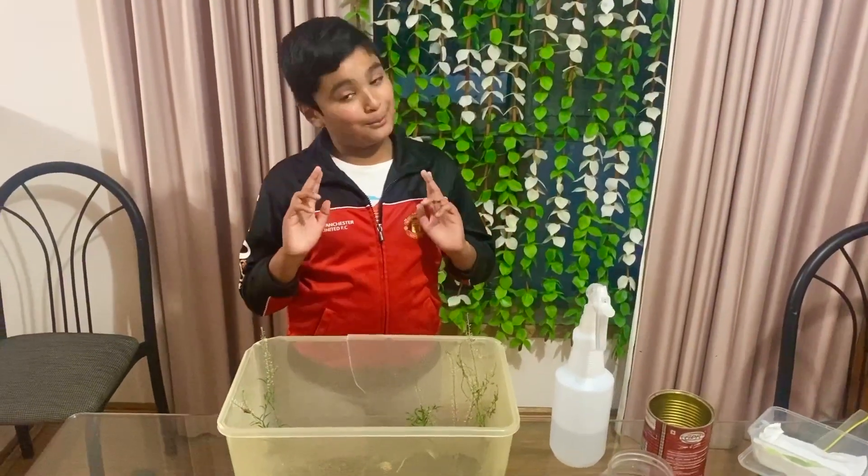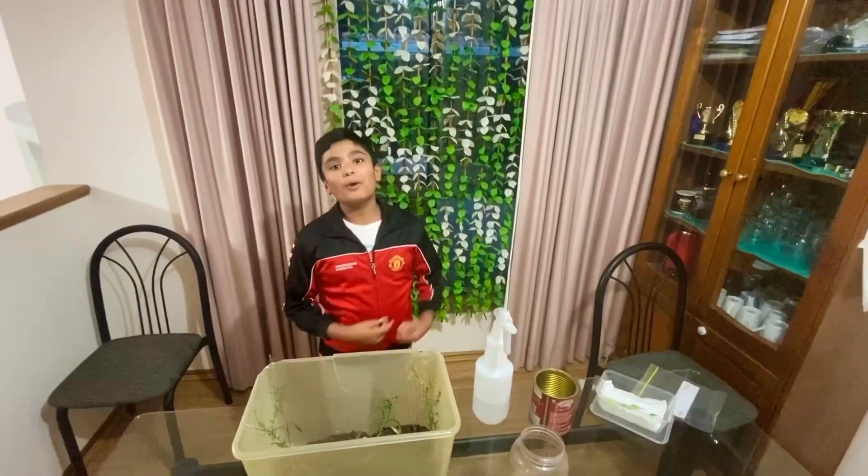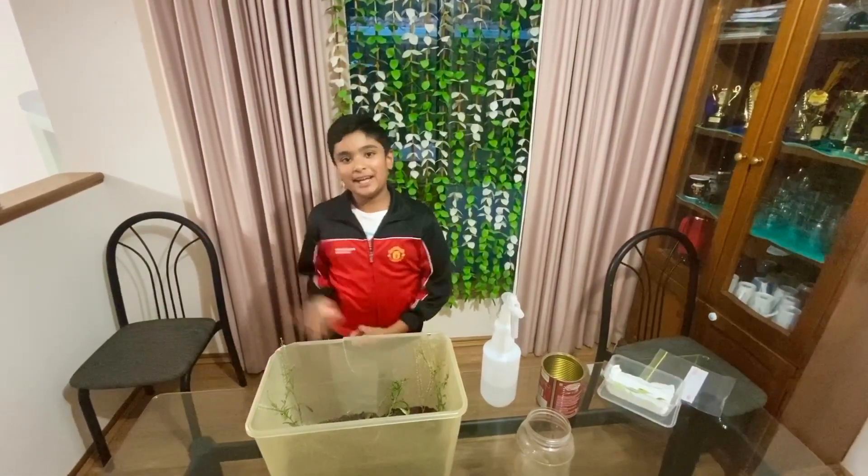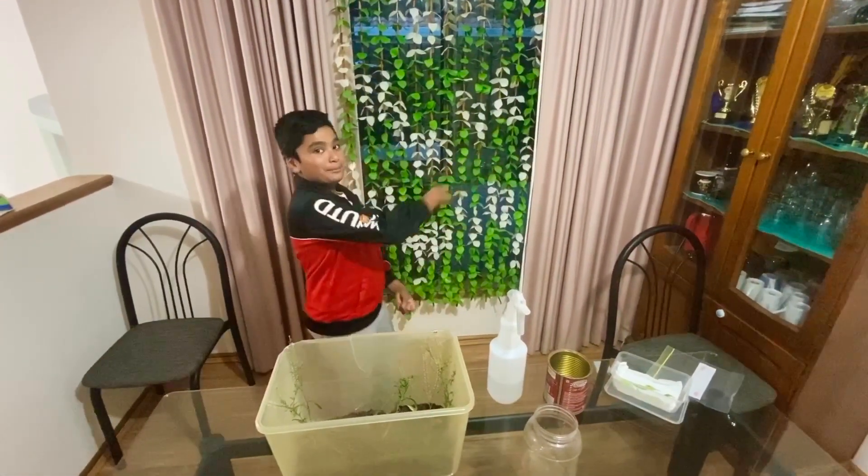Please don't forget to put a lid on. Thank you for watching my video. And if you want to see more, please like, share, and subscribe. Thank you!